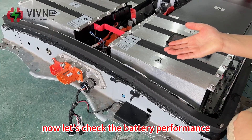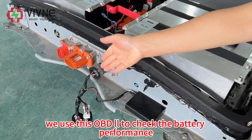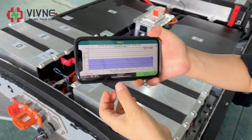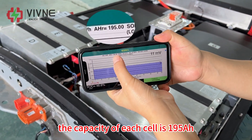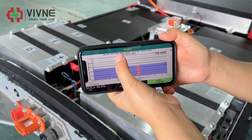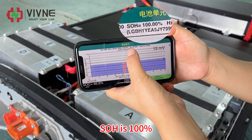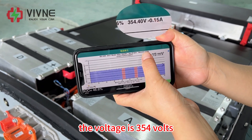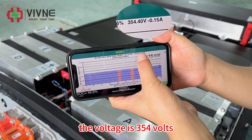Now let's check the battery performance. We use this OBD2 tool to check the battery performance. The capacity of each cell is 195. SOH is 100 percent. The voltage is 354 volts.